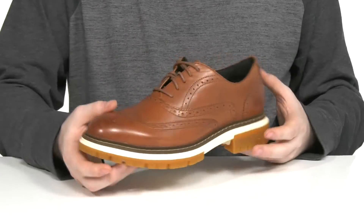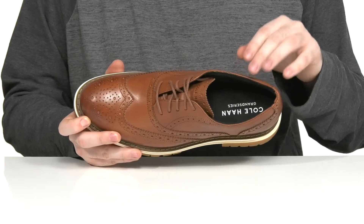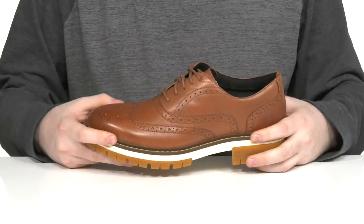There is a traditional lace-up to keep it secure, and the inside lining is padded textile, keeping it comfortable, secure, and breathable. There is a cushioned foam footbed to make sure it feels great with every step.